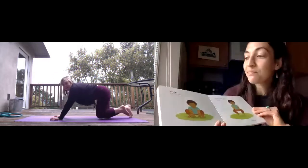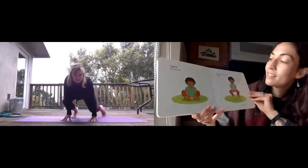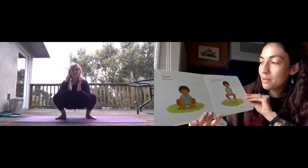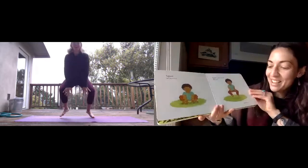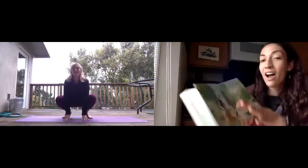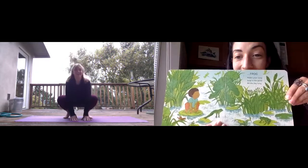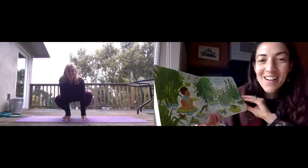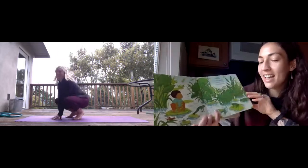Squat on your feet. Hands on the ground. Hold up. Hop up. You are a frog. Ribbit your song. Leap in the pond all day long.